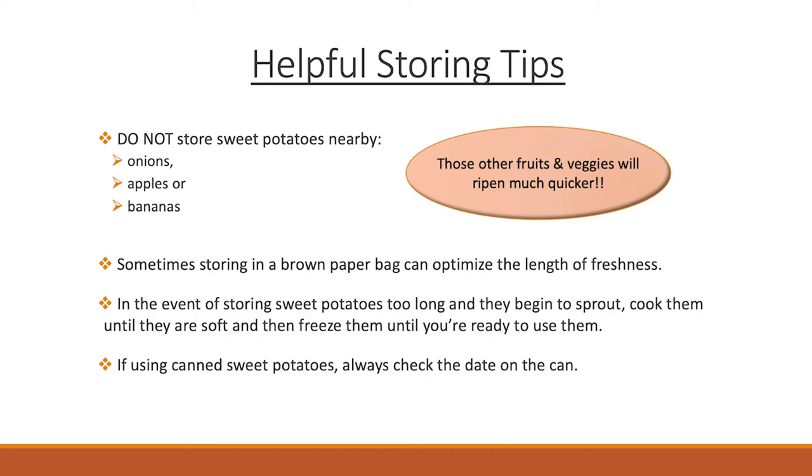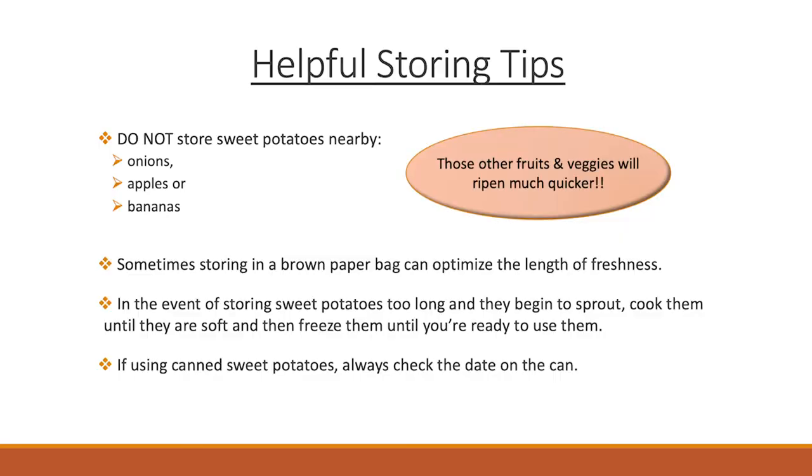If you're using canned sweet potatoes, check the date on the can to make sure they're good. In the event that your raw sweet potatoes do start to sprout, it's okay to go ahead and cook those — dice them up, cutting out the portions that aren't good and the sprouts, and then you can go ahead and freeze them. Freezing sweet potatoes is a great way to prolong their use until you're ready.